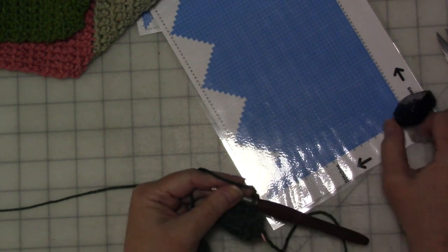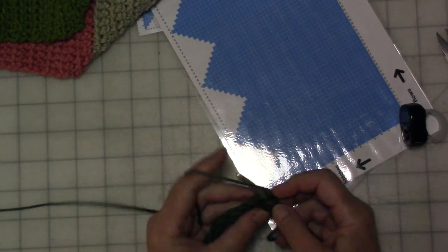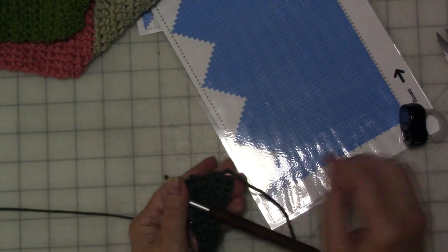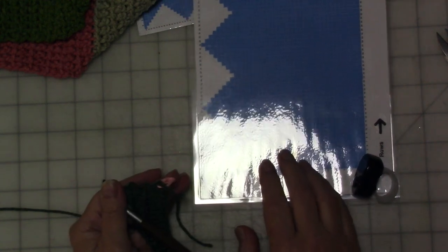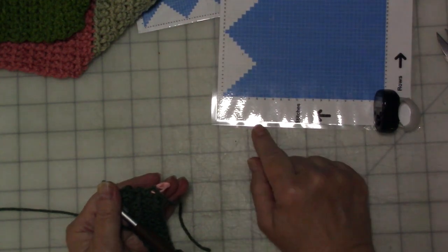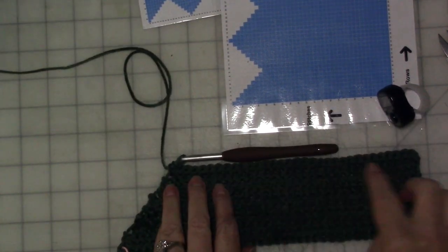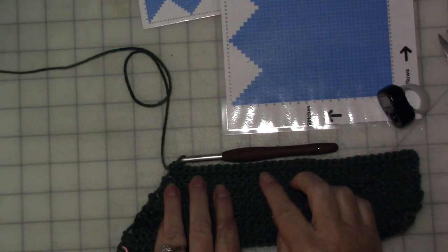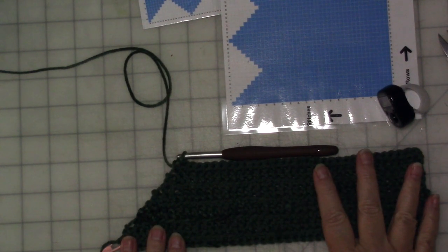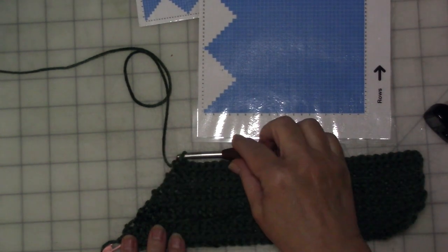To start the next row — row four — single crochet two together, and then head on down. Keep doing this until you get to row nine and 32 stitches. When you get to row nine you should have 32 stitches; if you have 33, decrease one more. It should look something like this, which as you can see mimics the original hat.